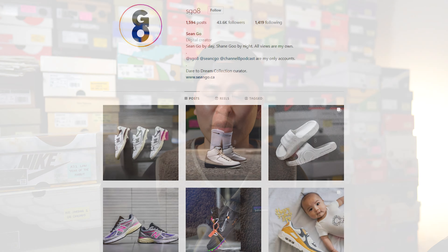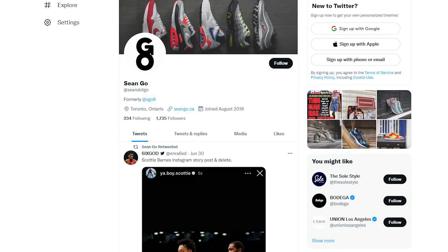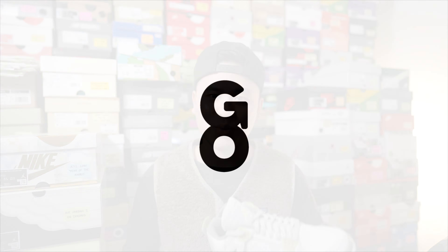Let me know in the comment section what you guys think about these Air Jordan 4 Crafts — were you able to grab a pair, did you pay resale, or did you just pass? If you enjoyed this video, be sure to like, comment, and subscribe. You can follow me on Instagram at sgo8, follow my Twitter at sean.go, and visit my website at seango.ca. Until next time, thank you everyone for watching, hopefully this review helped you in some way, and I'll catch you all in the next one.